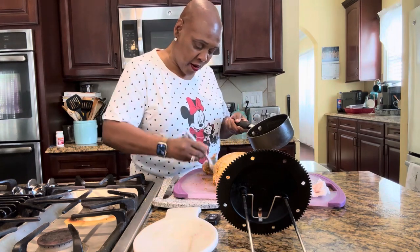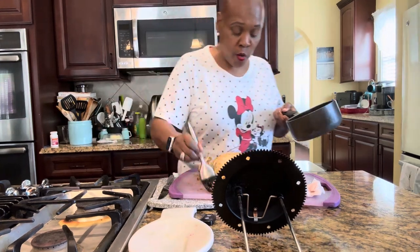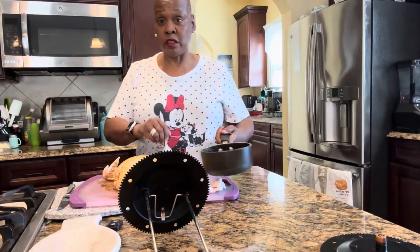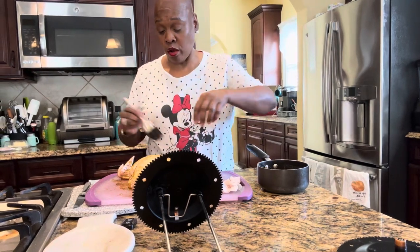So now I'm just basting it down. This is going to be quick, y'all, because really, if you get a rotisserie, there's no work at all. This rotisserie thing does all the work for you.